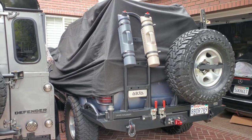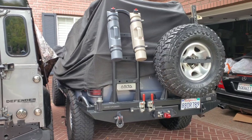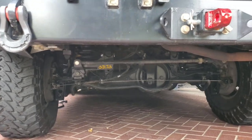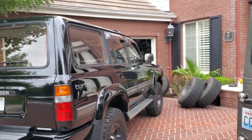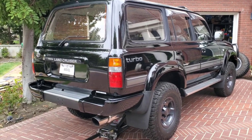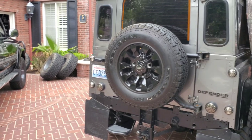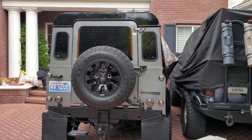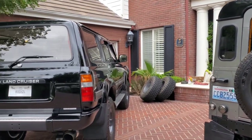This Land Cruiser — this is Otis, also on my channel — is really built out: Icon Stage 3 and all the goodies, with the Delta underneath, so that one's hardcore. That's why I want to make this one here a little more original, yet still do some subtle things to make it look cool. For the first time I went outside the Land Cruiser world and got a Land Rover Defender — also on my channel, love that truck — but I love my Land Cruisers. Anyways, back to this one; let's get those wheels on.